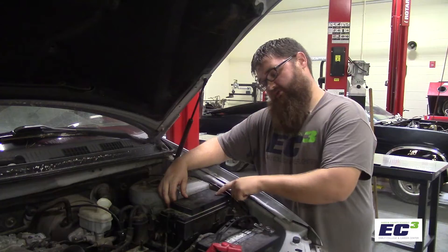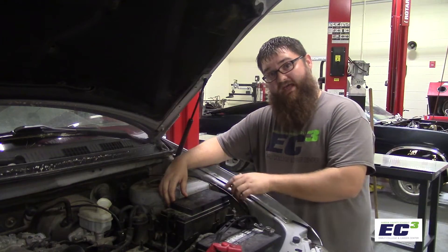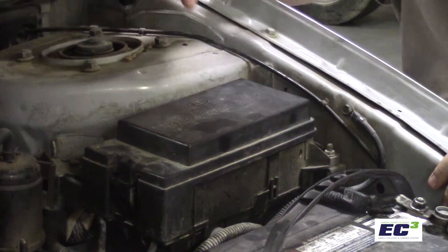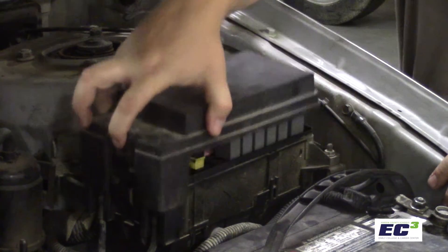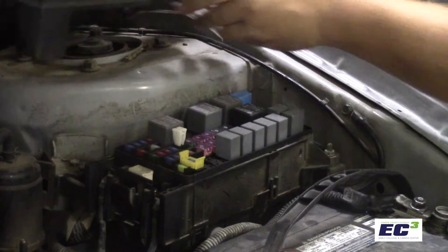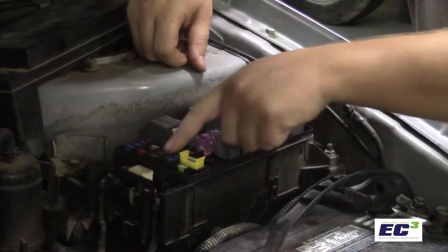First, we'll locate our fuse box. In this vehicle, it's under the hood on the driver's side. To gain access to this, we're going to remove the cover using the clips on either side. We'll set this aside and expose the fuses.